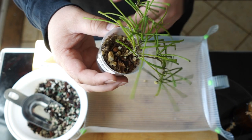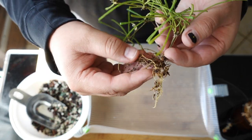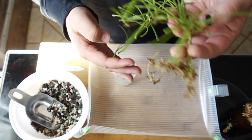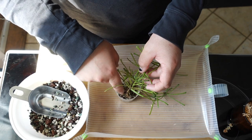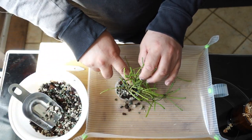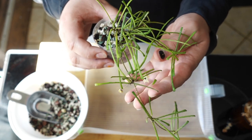Next up is my Hoya Retusa. I'll probably just pot it back up in the same pot, so I'm going to get it out of the dirt, clean the pot, wash off the roots, and I'll be right back. Alright, so Hoya Retusa roots are all washed off and looking really good. What a fun process washing off Hoya roots — they're so small and fragile. And just like that, we have Hoya Retusa in PON. These are the plants all potted up in PON.